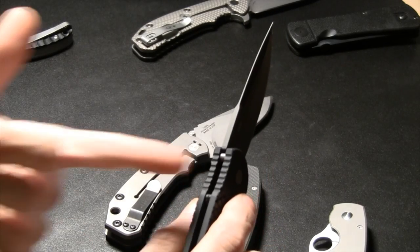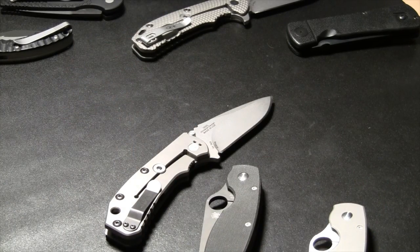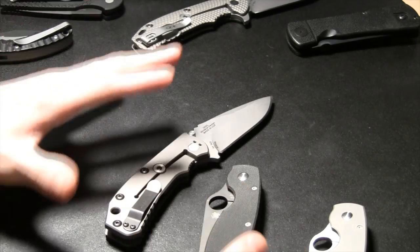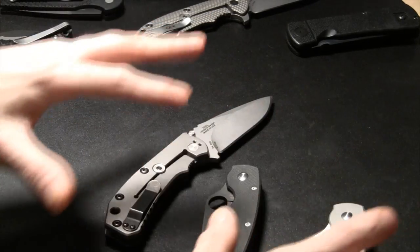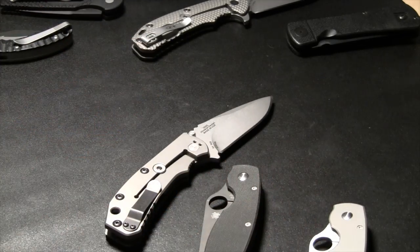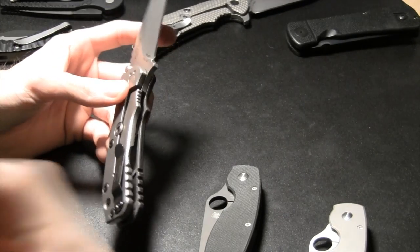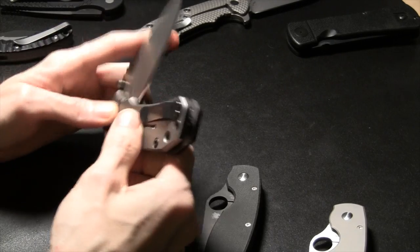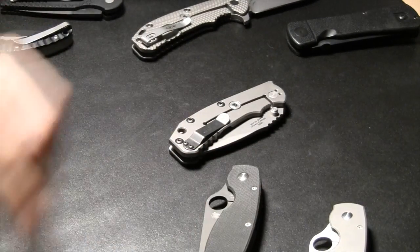If your knife is designed well, it doesn't really matter what kind of lock you have. Sure, certain locks have certain characteristics, but if you've got good lock-up, good design, and good materials your knife is going to be good. All the semantics and particulars about which lock is stronger are better served for the forums.